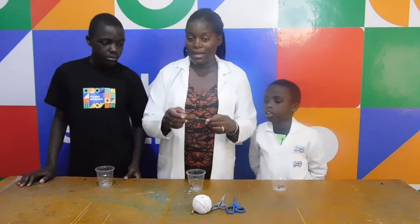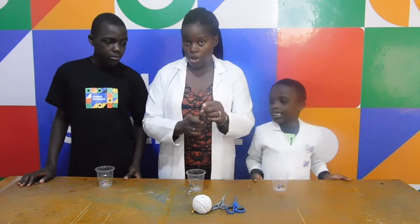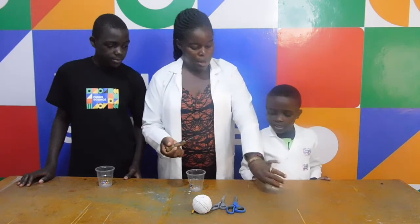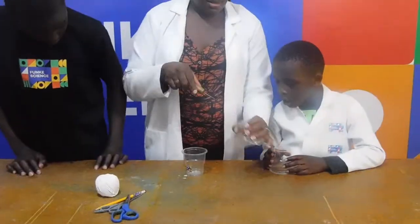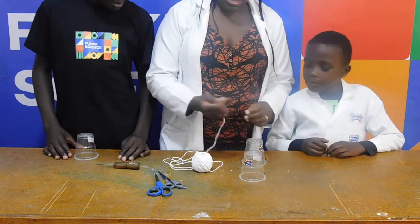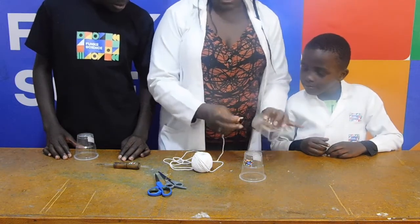So I'm going to take my cobbler's needle — and remember that this is sharp, so ask an adult to help. I'll take each of your cups and poke a hole. Take the cup and put a hole in it.